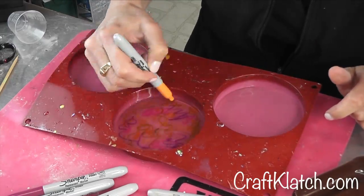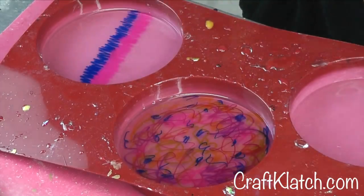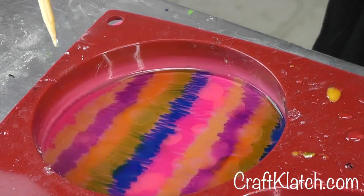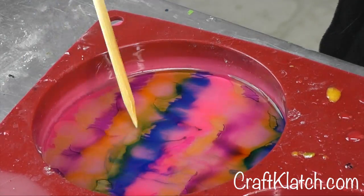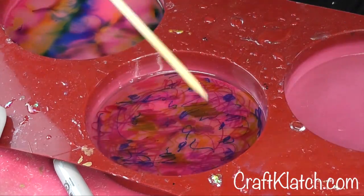Once cured, I took different colors of Sharpie permanent markers and scribbled on the resin. Taking a skewer stick, I dipped it into some rubbing alcohol and dripped it onto various places on the colored resin. I let some of it sit and others I tried to swirl.